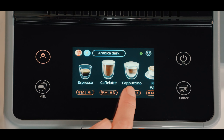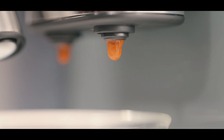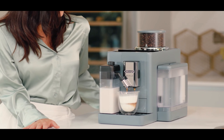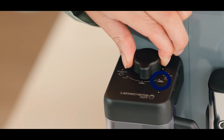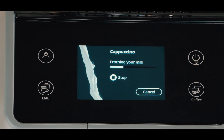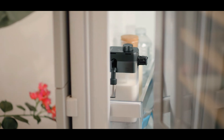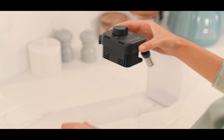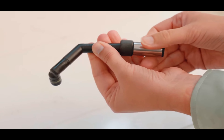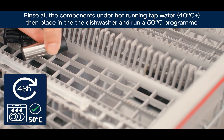This coffee maker also includes the latest in milk-based coffee preparation. DeLonghi's latest generation Latte Crema system allows you to prepare delicious cappuccinos and many other milk-based drinks with just the push of a button. This system is notable for allowing you to adjust the amount of froth in your drink and for being designed to be conveniently stored in the fridge. However, we must mention that this system includes many small parts that, although dishwasher safe, make the cleaning process a bit tedious.